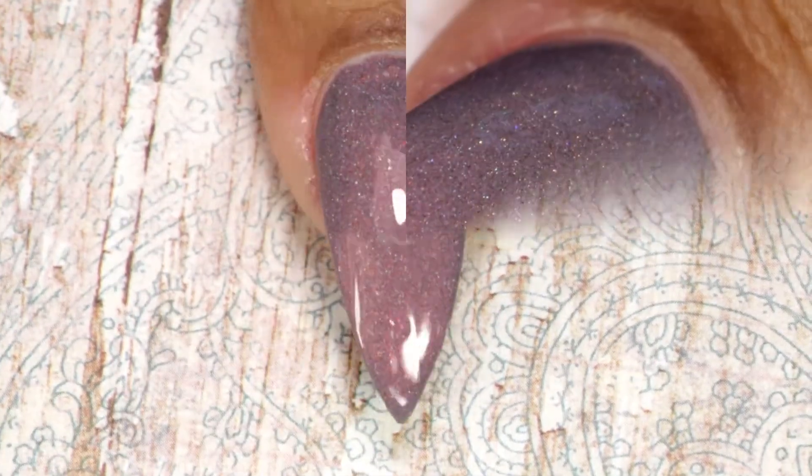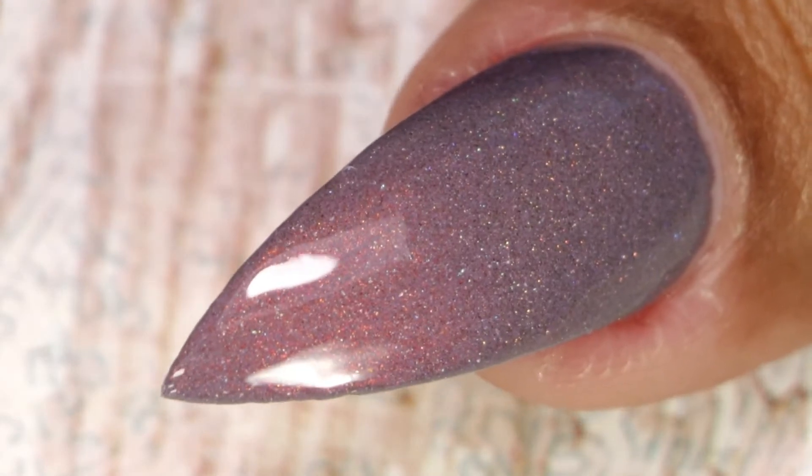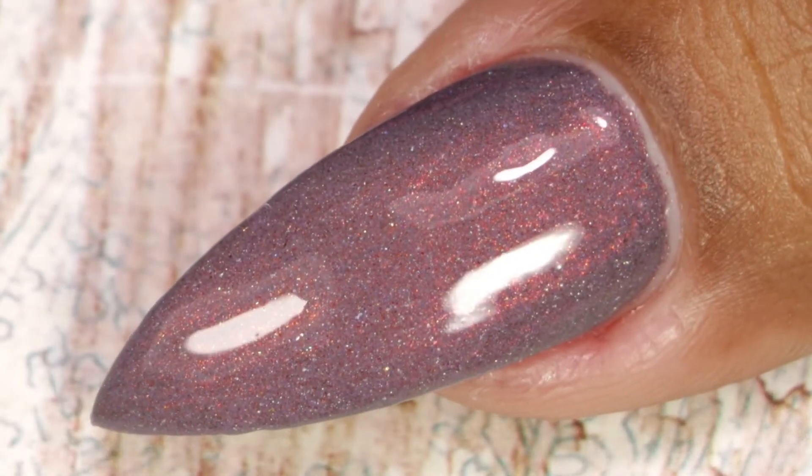This is the final look after top coat and clean up. Like I was saying, this is a very different color.